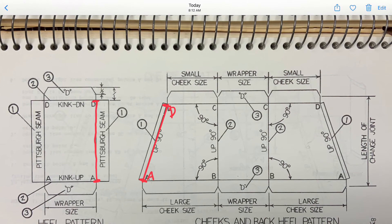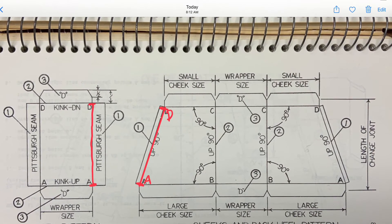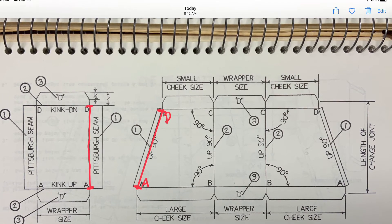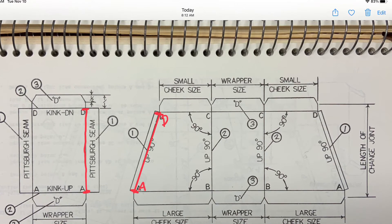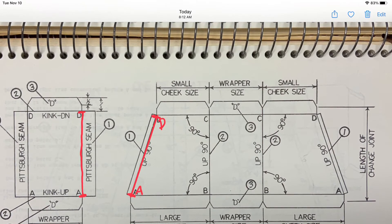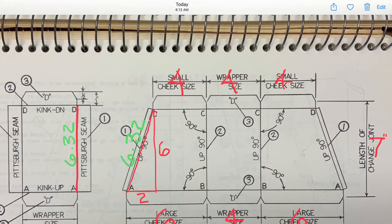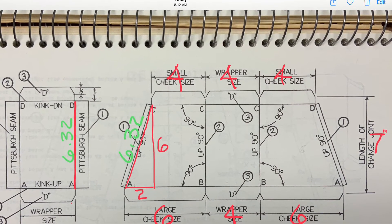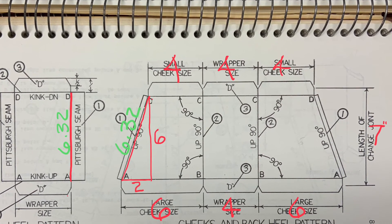We still need to figure out the cut size for the other piece, the heel pattern. There are more than one way of doing this — you can either take the measurement right off your drawing, or do it mathematically. Mathematically is basically Pythagorean: A squared plus B squared equals C squared. That is the length we are trying to find.